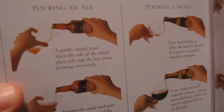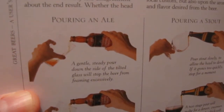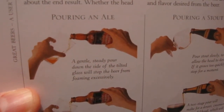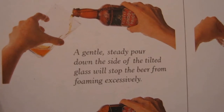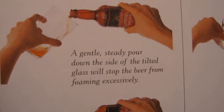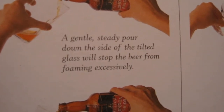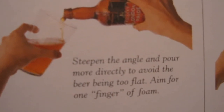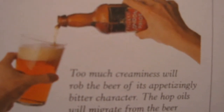Now there are only two types of beer: ale and lager. But when he says ale, I think he means any kind of British style of beer — and IPA is technically a British style. A gentle, steady pour down the side of the tilted glass will stop the beer from foaming excessively. He's holding it at about a 45-degree angle there — classic American style. And it's funny, because that's in direct contradiction of what Randy Mosher said; he said pouring down the side is for sissies, and that lots of foam is great.